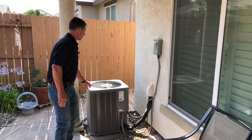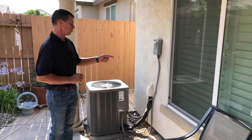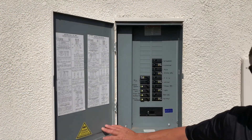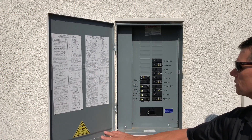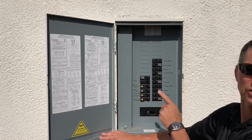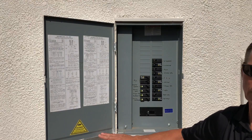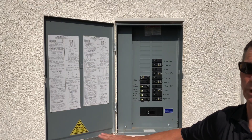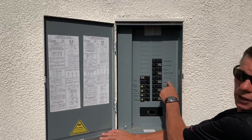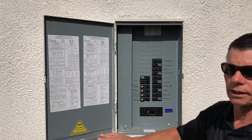We're going to go ahead now and take a look at the panel to make sure that our ampacity is correct for this unit. Okay, we're at the panel now — we're going to check that the circuits are appropriately sized. Here are the AC circuits, a two-pole circuit, and it is a 30 amp. Remember we need at least 20 amp but not to exceed 30. Most contractors install the largest breaker they can because it reduces their call-outs. You can also see that we have the forced air unit, which is what we looked at up in the attic, and that's on a 20 amp dedicated circuit.